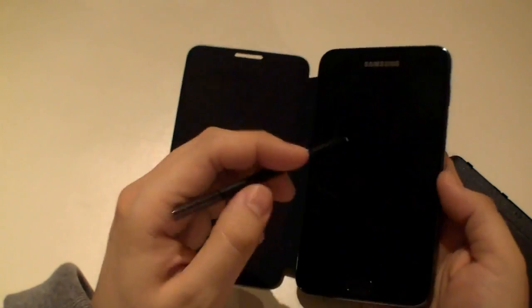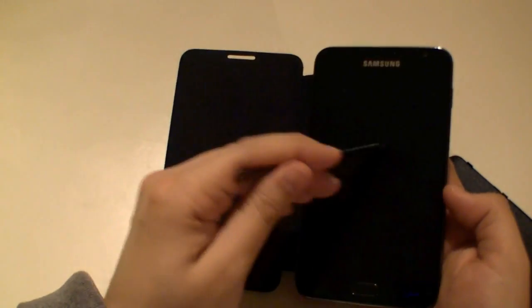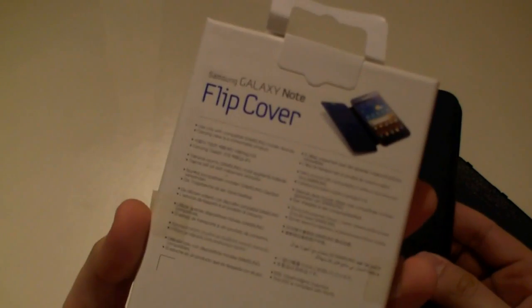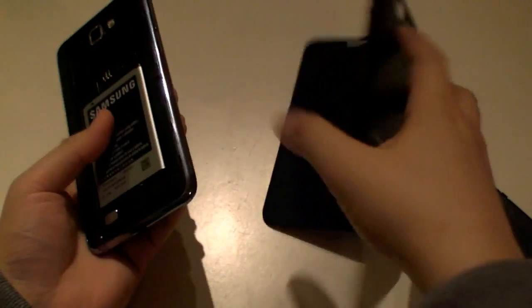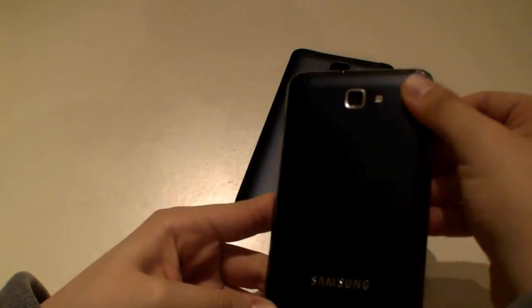So you can really prevent getting any fingerprints on it if you don't use your fingers and just the S Pen, and always close your Galaxy Note. The Galaxy Note flip cover from Samsung — an official accessory for your Galaxy Note. And if you want to get rid of it, it's also easy to detach it, just remove it like the original bag and bring back your original bag on the Note.